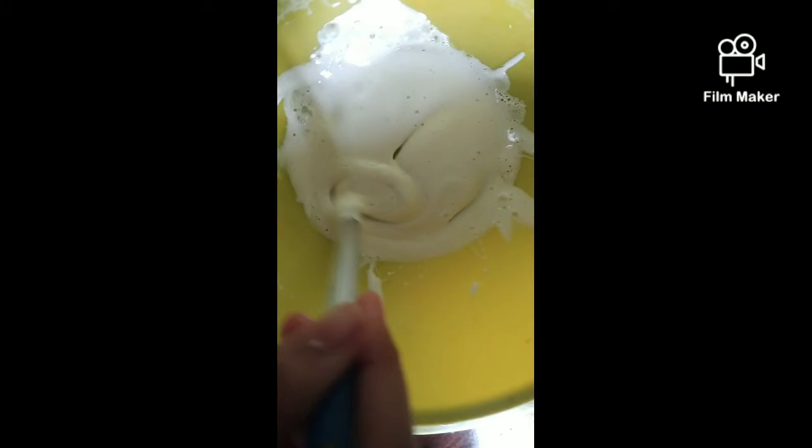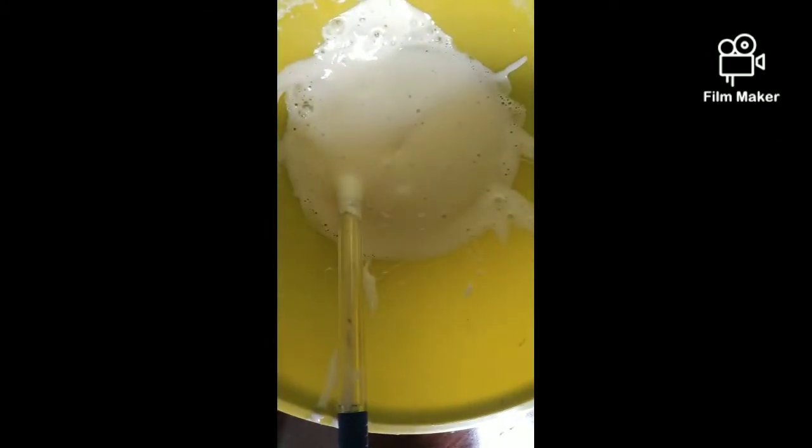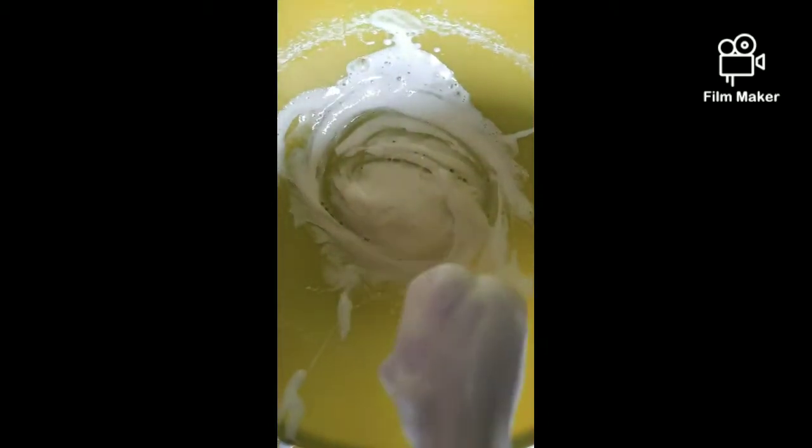We don't need the ingredients to separate. Now we will be adding some activator - only add a bit. If you add too much the slime won't work. As you guys can see it came together so fast - I think it's because of the shaving foam, which also acts as an activator.